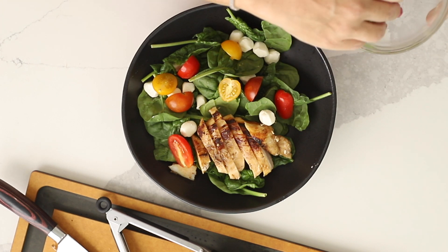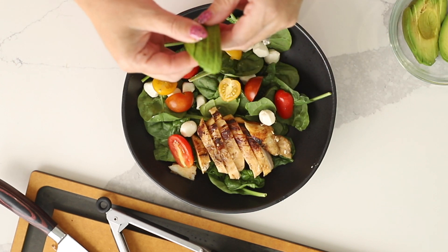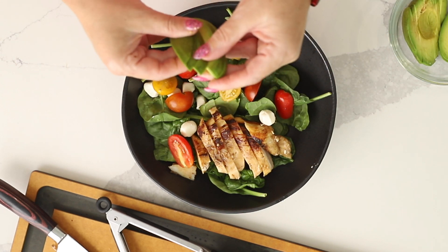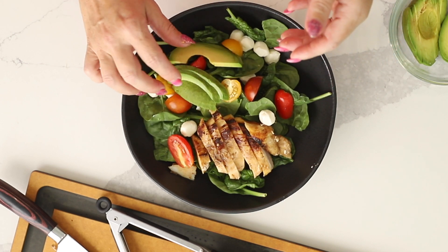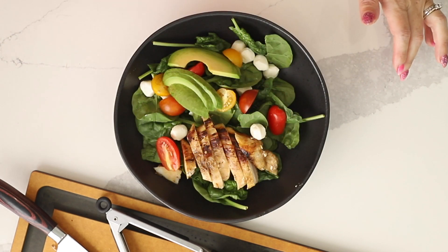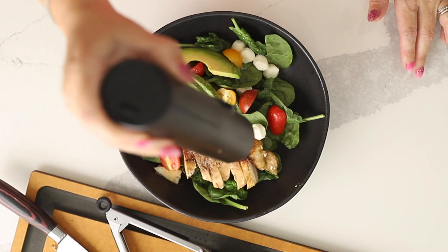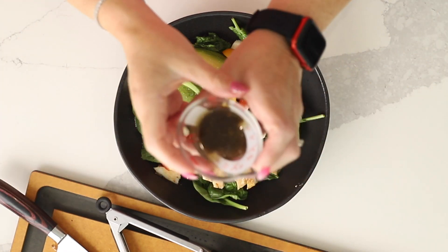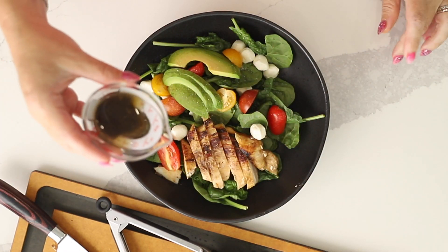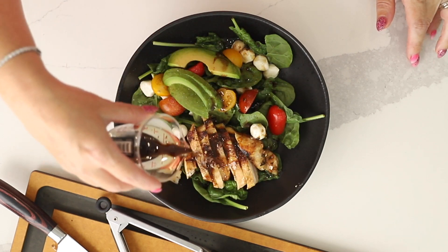And of course we need avocado — about a quarter of an avocado sliced per salad, or more if you want, it doesn't matter. I like to season my salads with a little bit of salt, and you could do pepper too. And I've got more of the balsamic vinaigrette that I'm just going to drizzle on top.